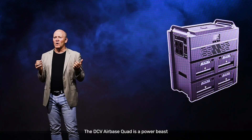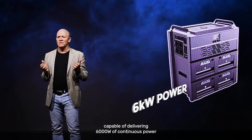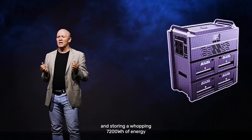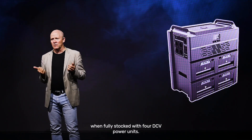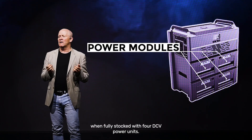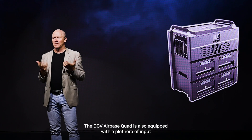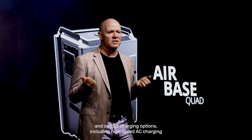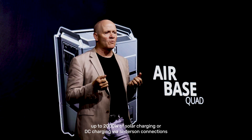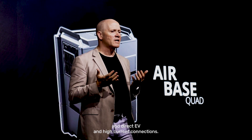The DCV Airbase Quad is a power beast, capable of delivering 6,000 watts of continuous power and storing a whopping 7,200 watt-hours of energy when fully stocked with four DCV power units. It is equipped with a plethora of input and output charging options, including high-speed AC charging, up to 2,000 watts of solar charging, or DC charging via Anderson connections and direct EV and high current connections.